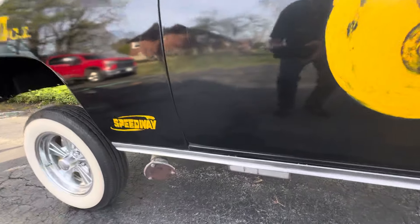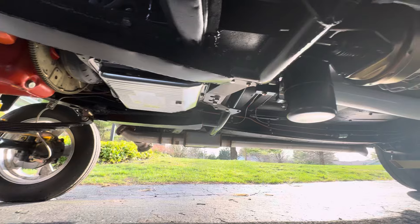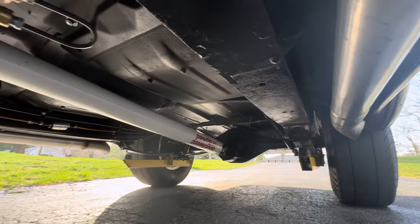Let me get some photos and videos underneath. It's got slapper bars on there. Southwest Speed drive shaft.